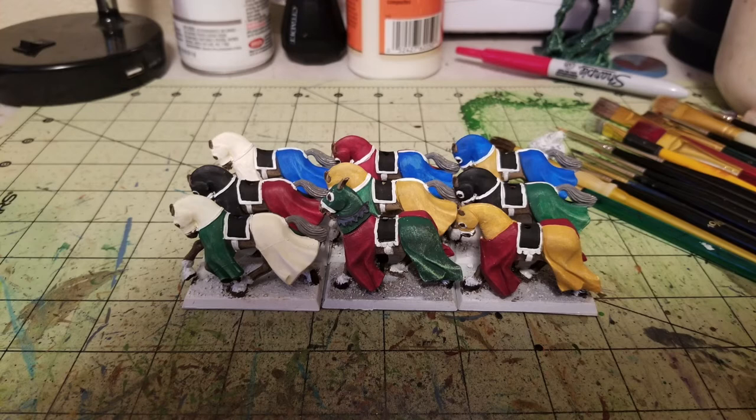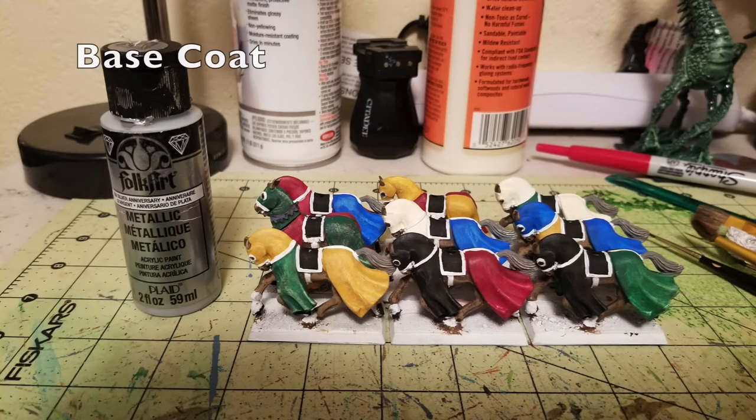The last thing I did was add socks on the horses — between their wrist joints and hooves I painted those in white, just to make them look different from Imperial horses. I didn't do that sock effect on my Empire Army horses, so this adds another level of distinction between the Empire and the Bretonians. Then for the bridles, I picked out the little chain detail between the bridles and mouths as well as the reins in Anniversary Silver by FolkArt — a nice bright brilliant silver that contrasts nicely with all the primary colors.